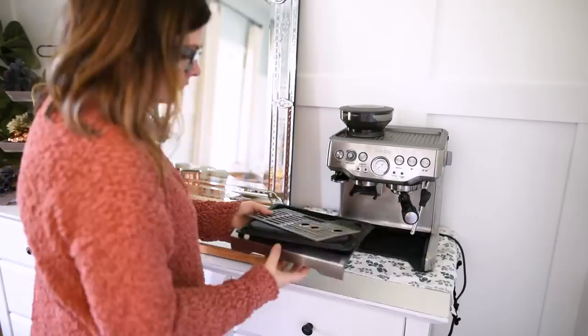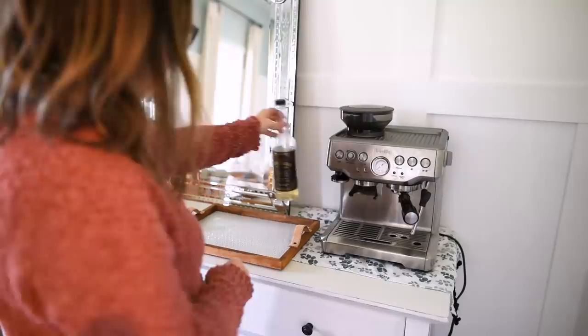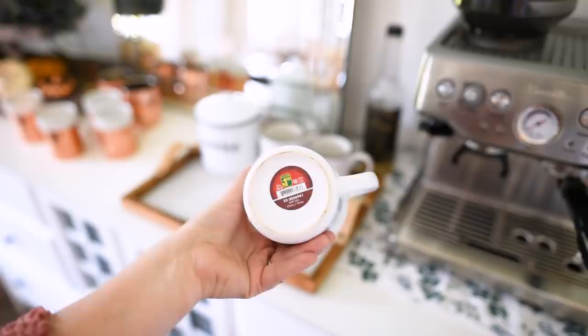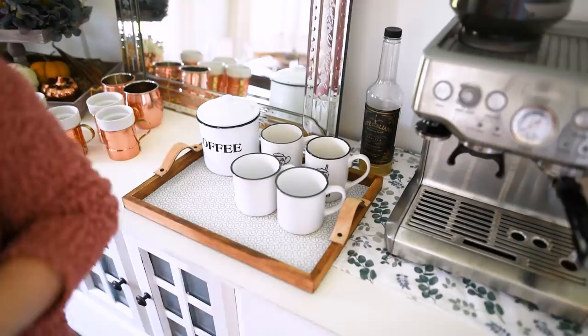Next to the machine, I put my DIY tray down, gave my machine a good clean — which it definitely needed since I use it a couple of times a day — and put everything back in its place. Then I put some of my flavorings beside the machine. I had this coffee tin from HomeSense, these mugs from Dollar Tree — I liked the cappuccino and latte mugs. My favorite mugs I found at Dollarama for only $1.50 — they're ceramic and I love the vintage vibe. I found a couple in white and a couple in orange. I'm going to do a Halloween DIY with the orange one soon, so stay tuned.